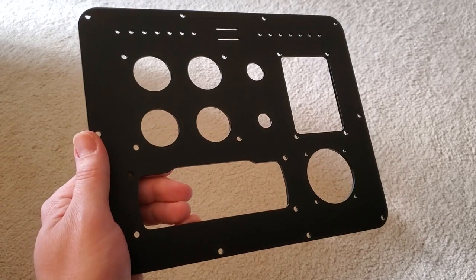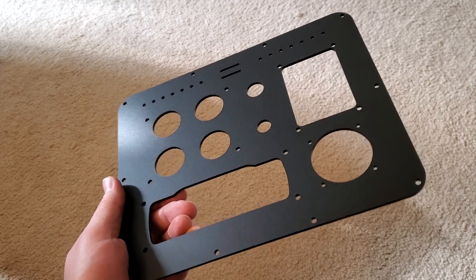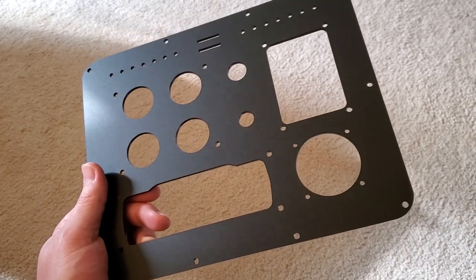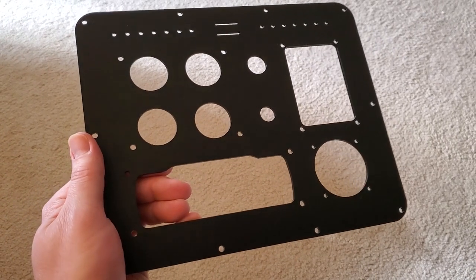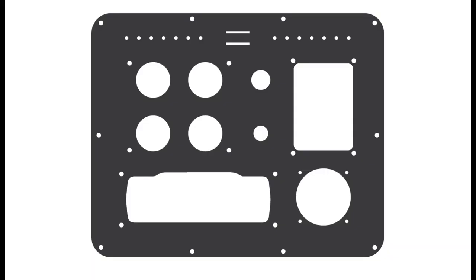I'm really happy with how the acrylic panel came out and the matte finish looks great, but the panel turned out to be a little too flexible — once I mounted the radio and everything else to it, it wanted to sag a bit. So my next idea was to have a new panel cut out of aluminum. There are several online companies that do on-demand laser cutting, and I ended up going with Send Cut Send. For around $30, they took my 2D vector artwork and cut out a 3mm aluminum panel. I'm very happy with their work.